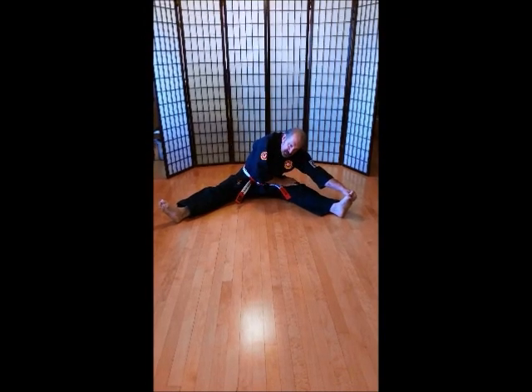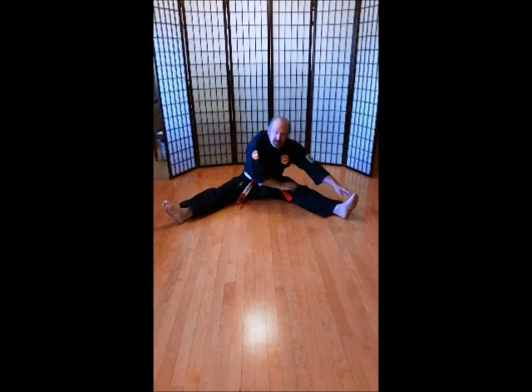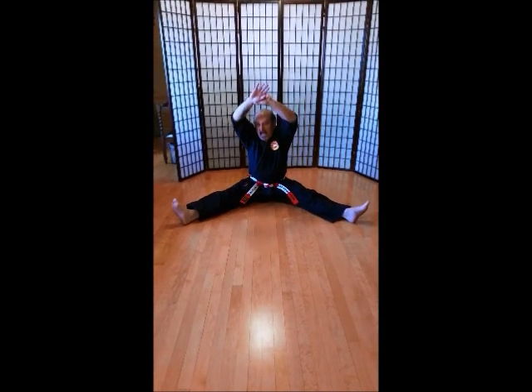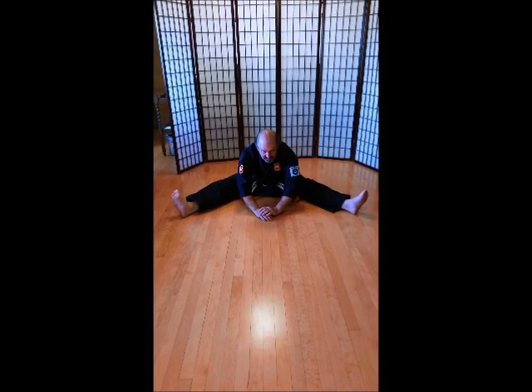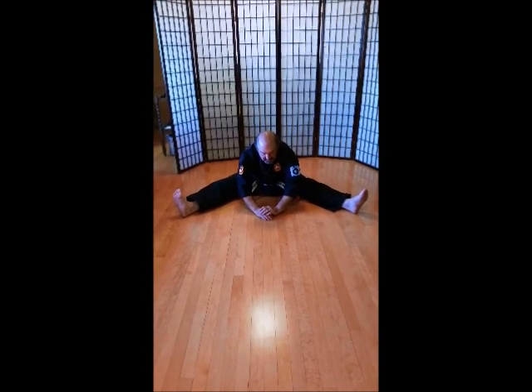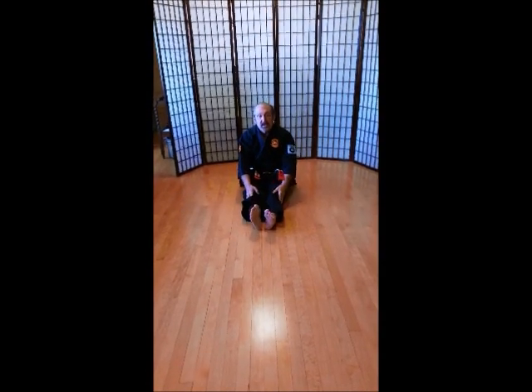Ich-ni-san. Chi. Go. Rup. Si. Hach. Ku. Ju. Hands all the way up and all the way down. See if you can touch your elbows to the ground. Ich-ni-san. Chi. Go. Rup. Si. Hach. Ku. Ju. Feet together.